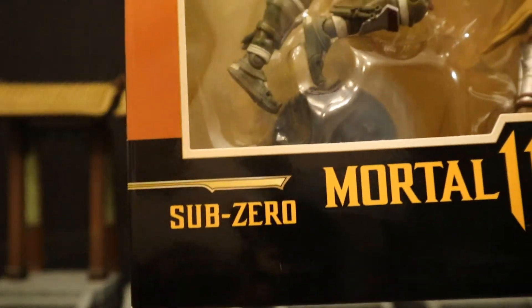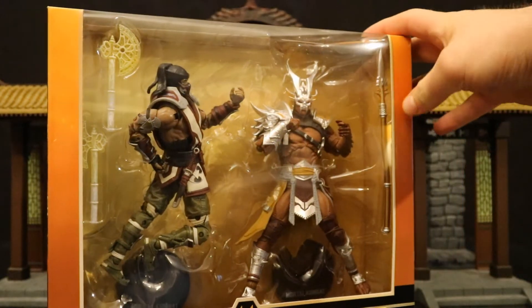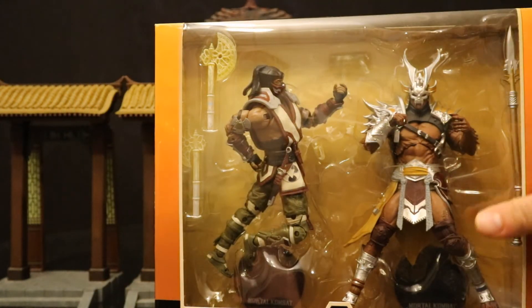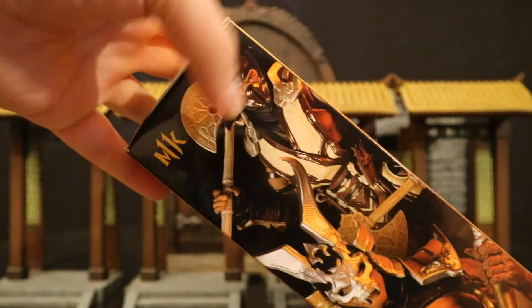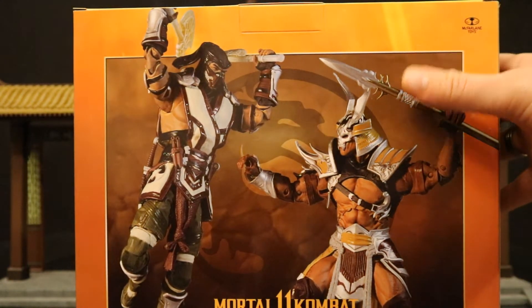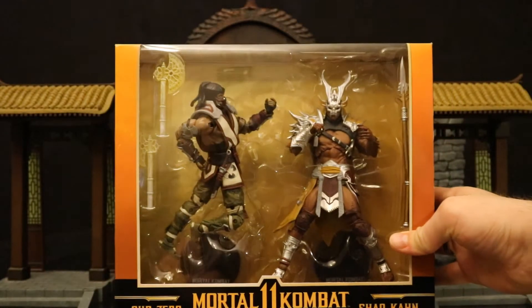Let's take a look at the packaging. At the bottom it reads Sub-Zero Mortal Kombat 11 versus Shao Kahn. It looks like Shao Kahn has a spear instead of his signature hammer, and Sub-Zero has his two axes. The top says McFarlane Toys. One side of the package shows Shao Kahn, Mortal Kombat 11, the other side shows both figures. On the back there's a pretty cool fighting pose, and at the bottom there are credits and a barcode.